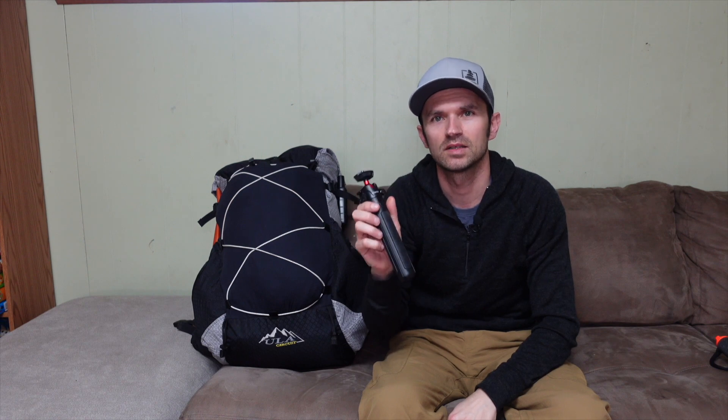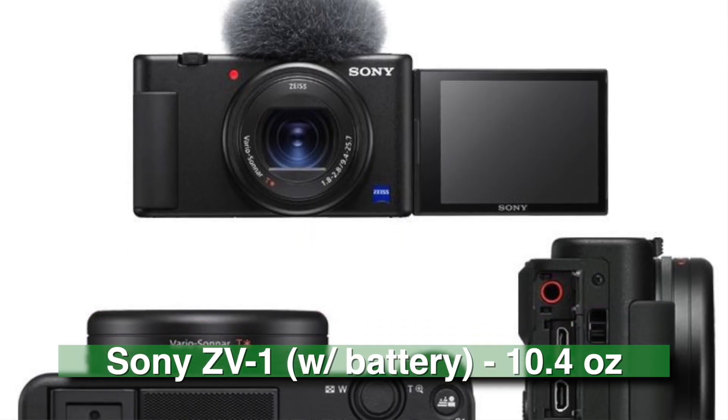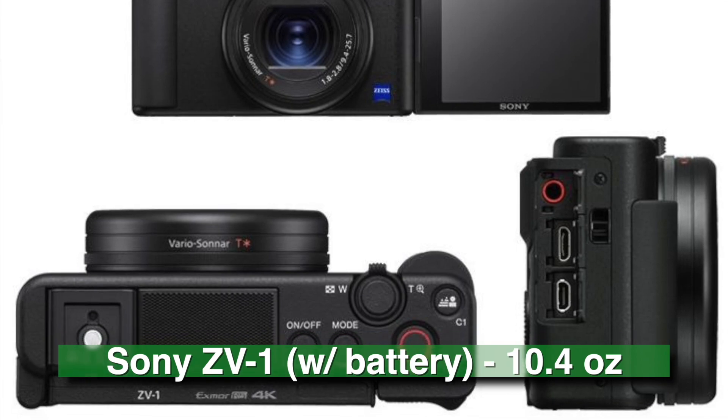This Ulanzi will be primarily used for mounting my Sony ZV-1 II, which is a new camera I just got and I'm actually shooting on right now. That camera is also coming out with me for this trip — excited to have it.